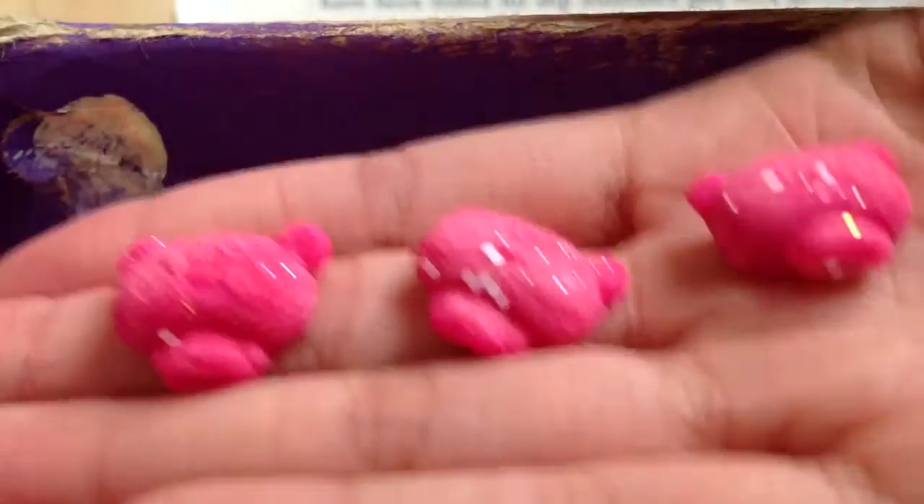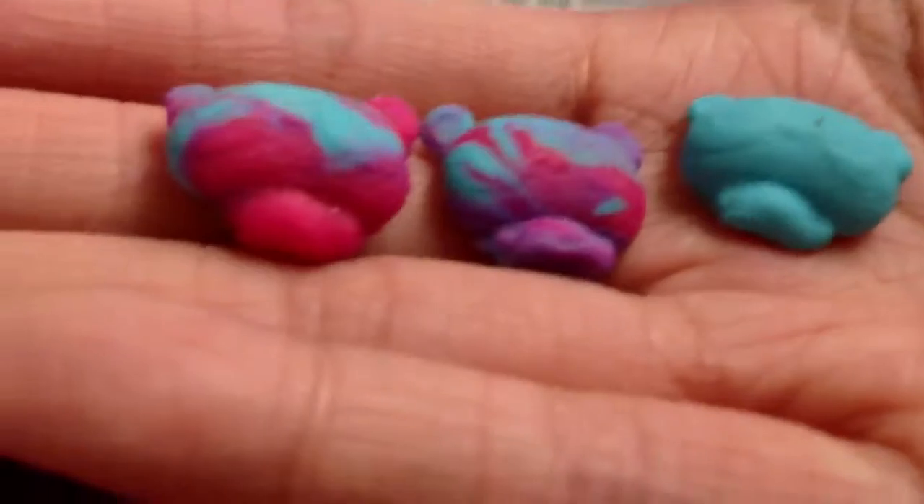And then I made these three Shishi the panda charms and they're sparkly and pink. And then I made these three — two of them are blue and pink marbled, and one is just blue.